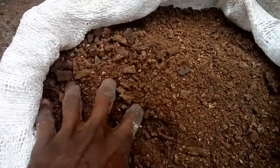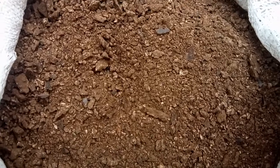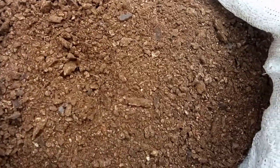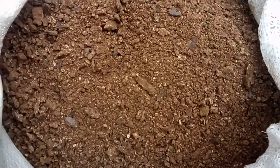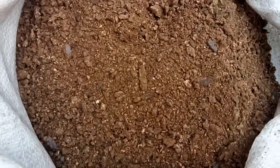The next thing I have here is PKC — that is palm kernel cake. This one is made from palm kernel. What does this one do? It is very high in fat and oil and also has some minerals. I'm going to put only 30 percent of this in my mixture. I'm putting 30 percent of this palm kernel cake in my feed mixture.